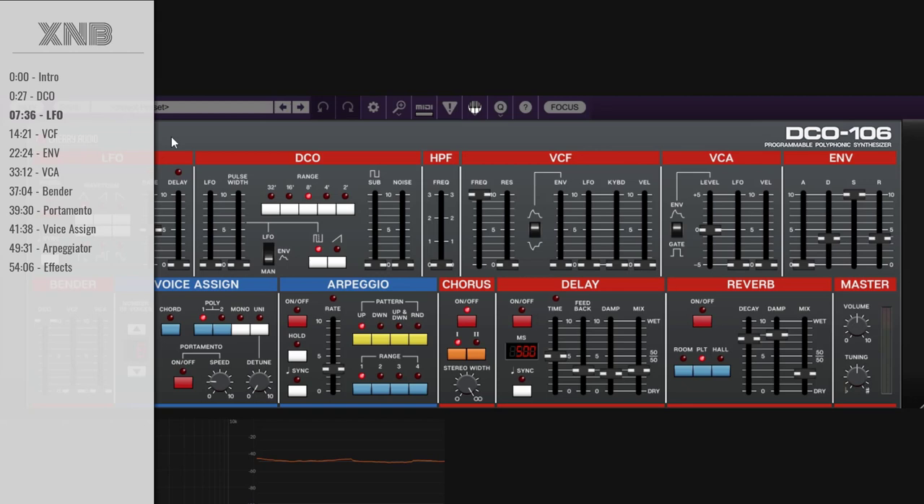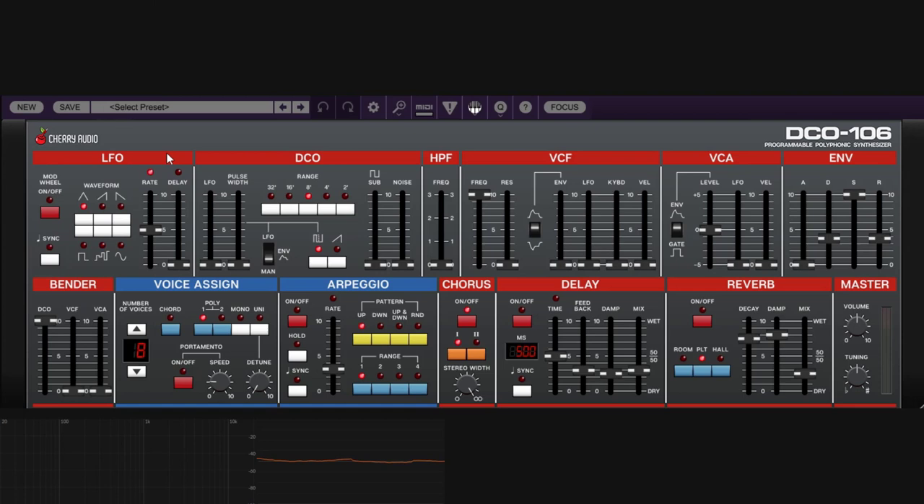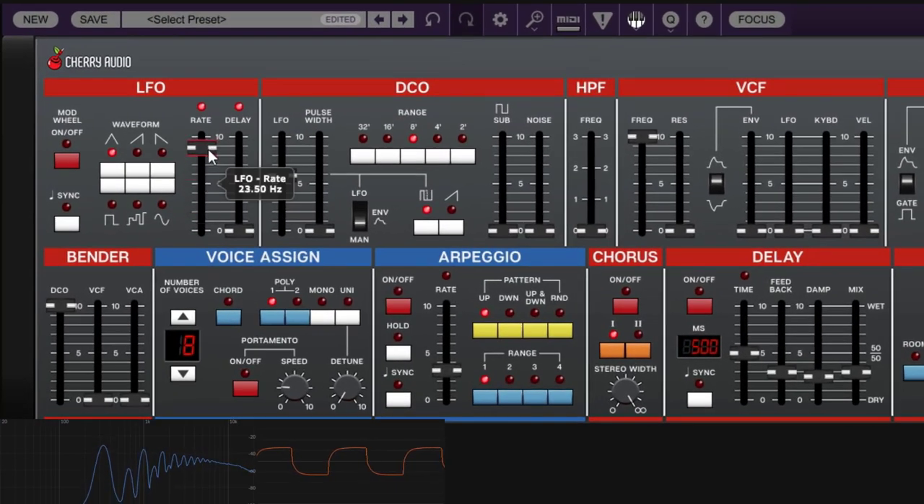LFO stands for Low Frequency Oscillator. It is an oscillator just like the ones in the DCO section, except it runs super slow. When it goes slow, it provides a modulation instruction. By default, the LFO uses a triangle waveform — it goes up and then down smoothly. The rate controls how fast the LFO moves.